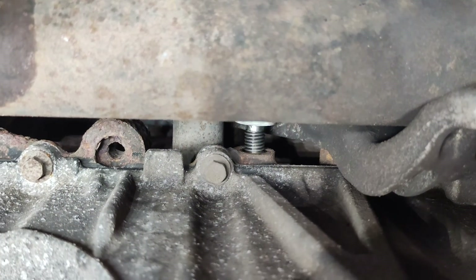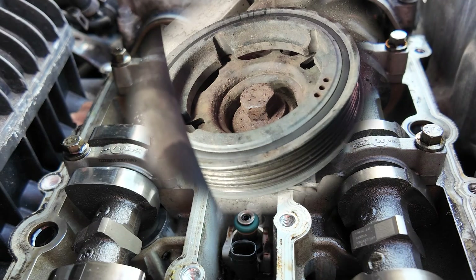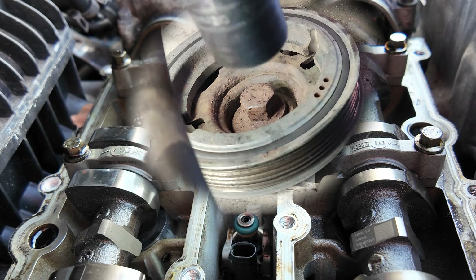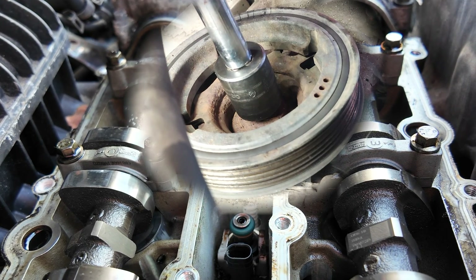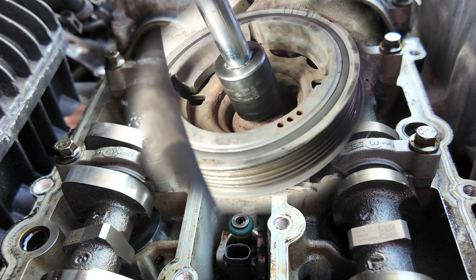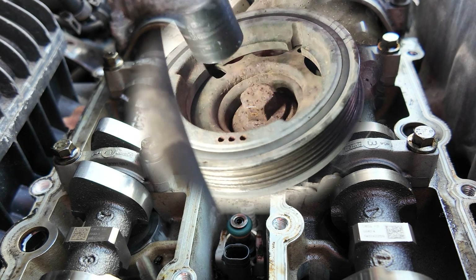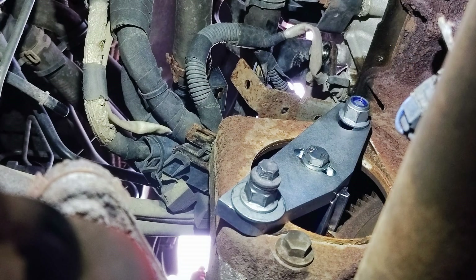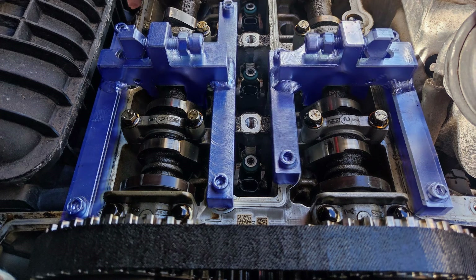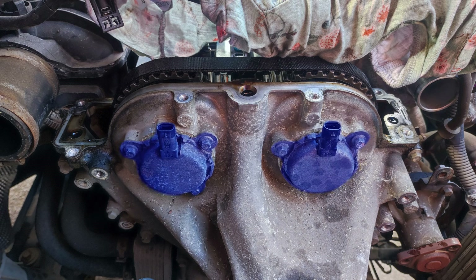Set crankshaft approximately 45 degrees before TDC and fit the alignment pin. Rotate the crankshaft until the counterweight touches the pin. Install the flywheel locking tool. Install the camshaft locking tools. Remove VCT solenoids and install VCT locking tools.